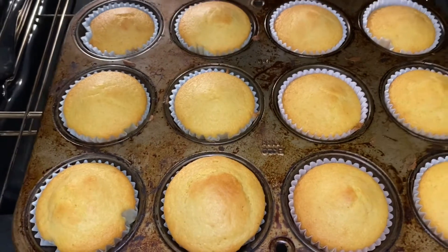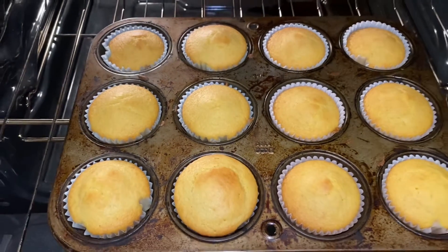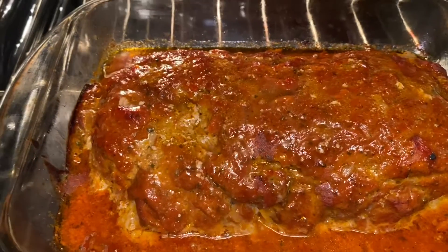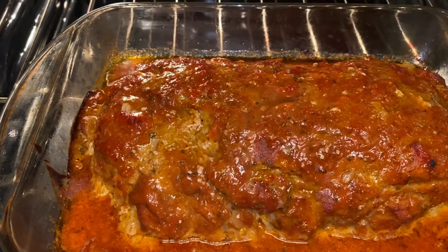Why chicken noodle soup again? Because it's slated to rain several days. Here are the corn muffins — the corn muffins to go with the chicken noodle soup for this week. Deja vu from last week. On this week's menu there's meatloaf — turkey and beef meatloaf prepared in the oven.